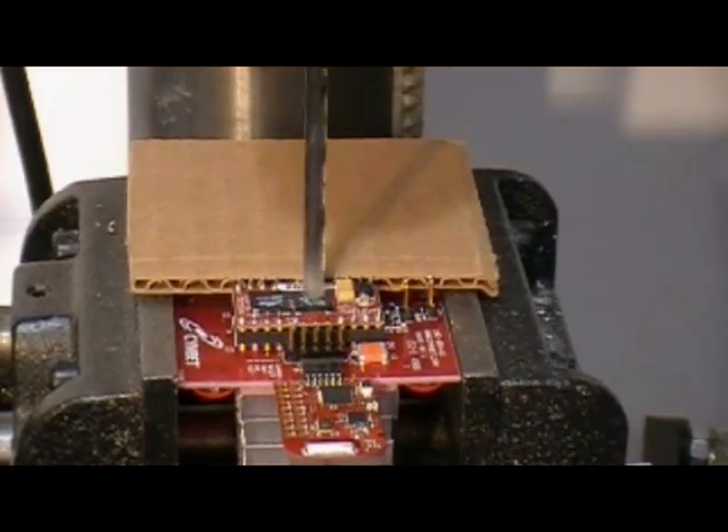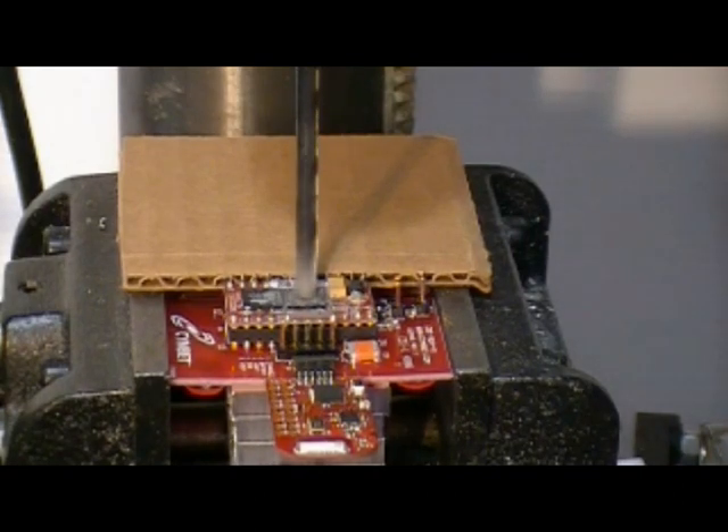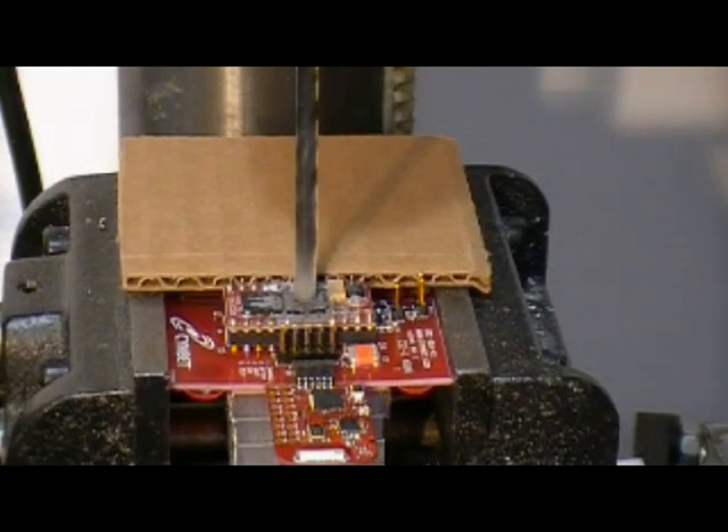The Enerchip is packaged in a standard semiconductor package. The die is mounted, as many other integrated circuits are, on a lead frame in the package. We're drilling in and you can see that there's no smoke, no fire, no flames, no issues. We're actually drilling all the way through the Enerchip.